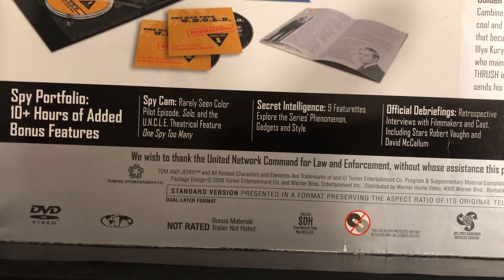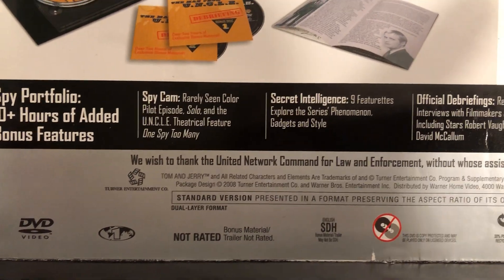And you can see all the extras that are on here — over 10 hours of bonuses.